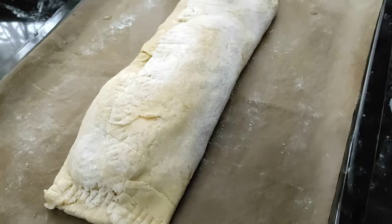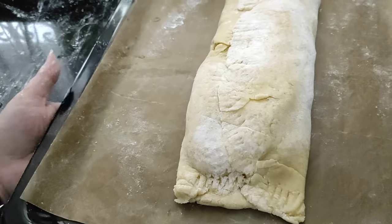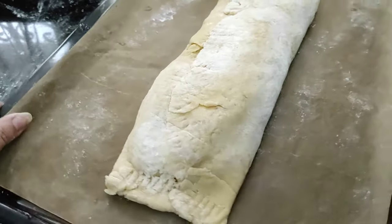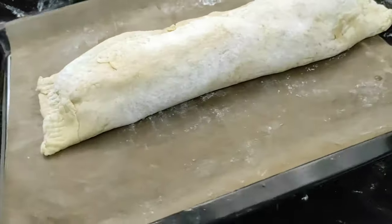And now this is ready to go into the oven at 175 degrees for about half an hour or so until it gets all brown and cooked. So preheat your oven to 175 degrees and let's cook it.